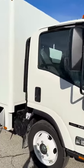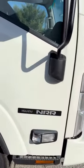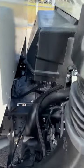Hi, this is Glenn with Bentley Truck Services here to show you our Isuzu NRR with the Hackney utility body on it. This is the gas model with the GM V8 engine.